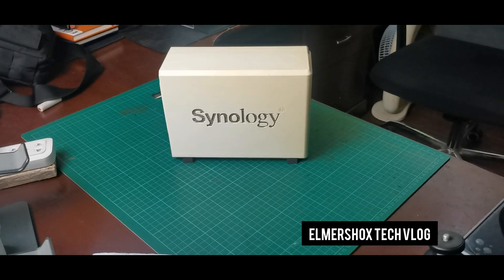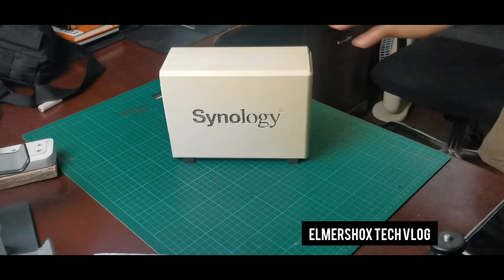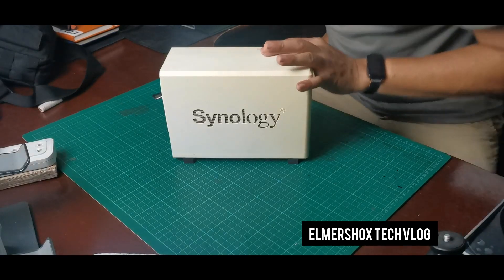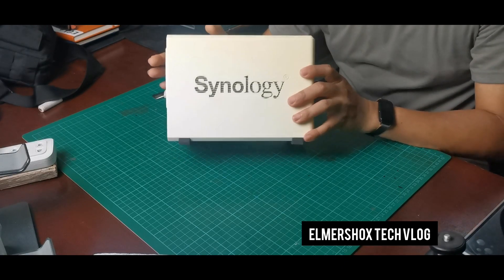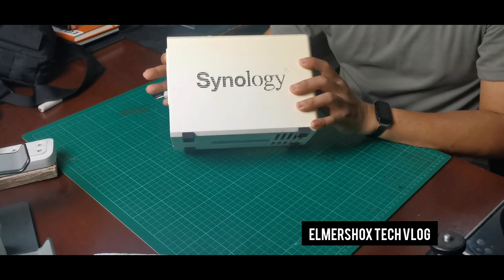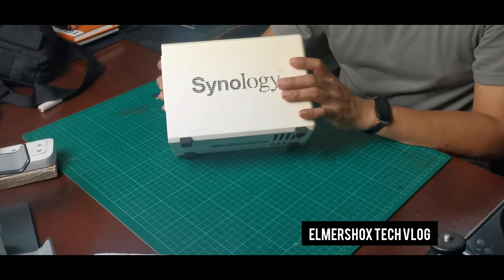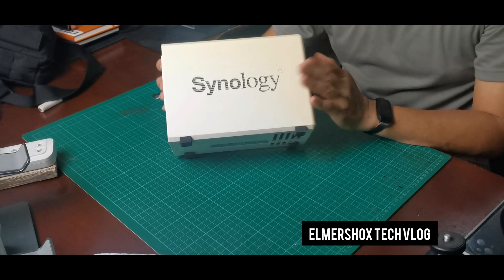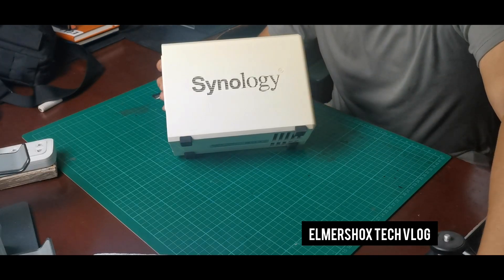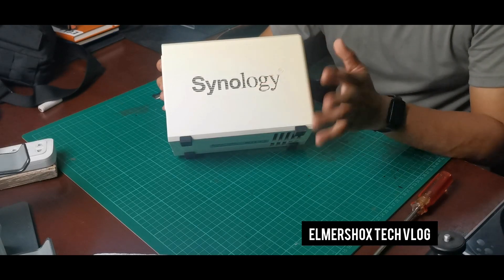For this video, we'll be upgrading the Synology NAS, or Network Attached Storage. I've been using this for a while now, so this is more of an alternative to the private cloud. It's much more secure because you're not uploading your files to the cloud. One of the main reasons I am using a NAS is because in my experience,